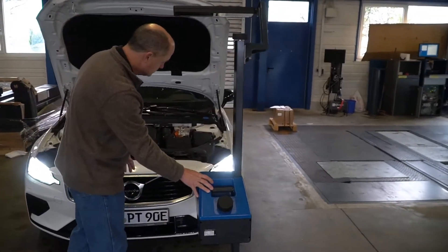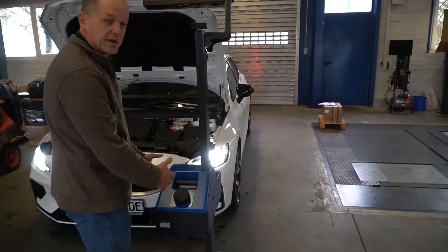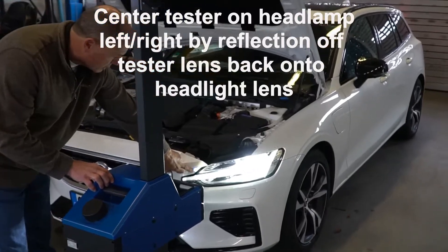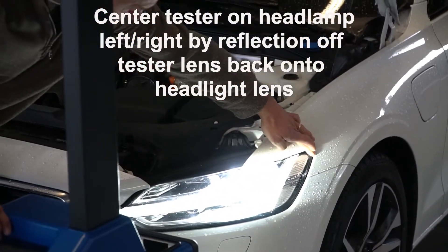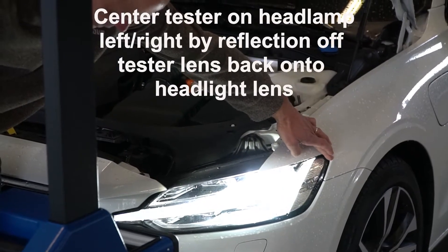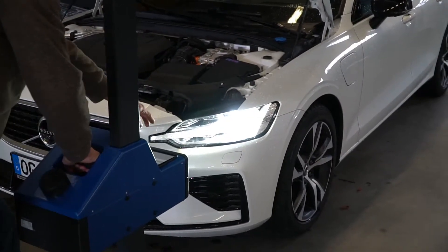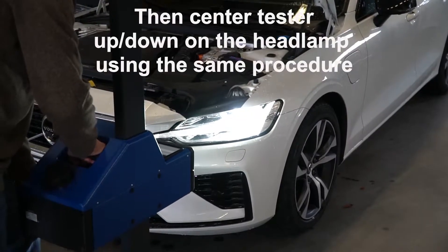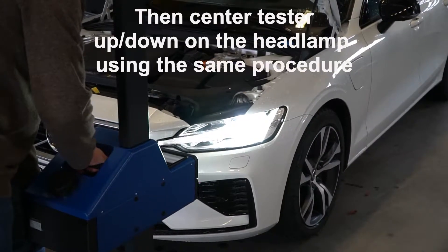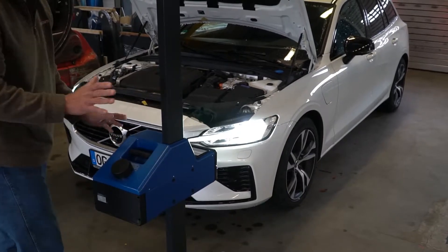Now we're going to center the unit up, down, left, and right. To center it left and right, look at the reflection — as we move to one side, the reflection starts to come out there, and as we move to the other side, the reflection comes out on the opposite side. The middle point between those two positions is our center. Then we do the same up and down: find where the reflection appears at the top and bottom, and the midpoint is our vertical center.